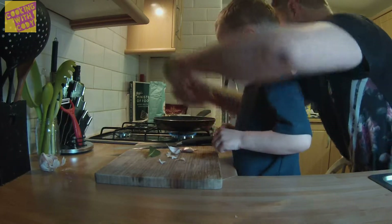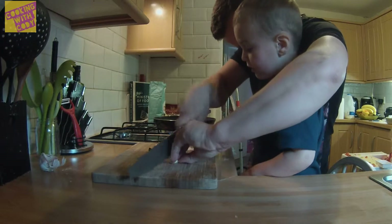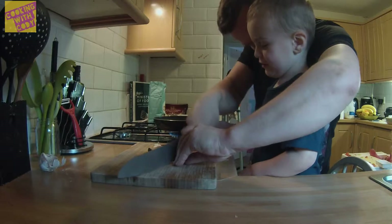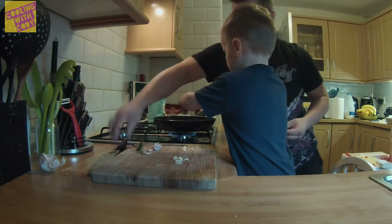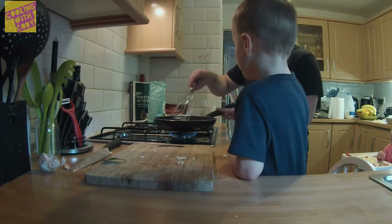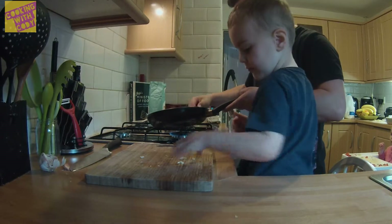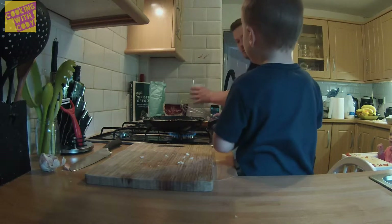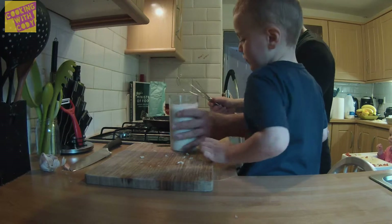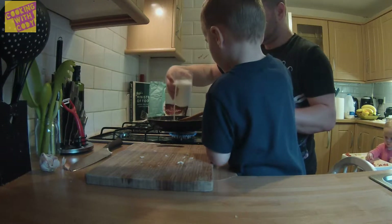And then take the skin off — put your fingers. Give it a mix. Mix, mix, mix, mix. Bit more garlic. Right, so now we're going to mix in the milk. Pour a little bit in and I'll mix it. Pour a bit more in. Give it a mix.